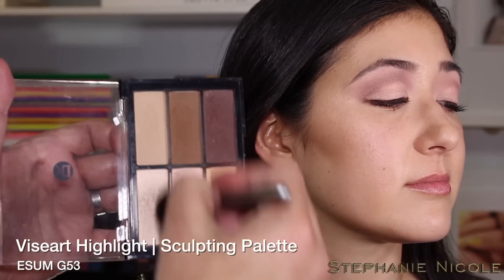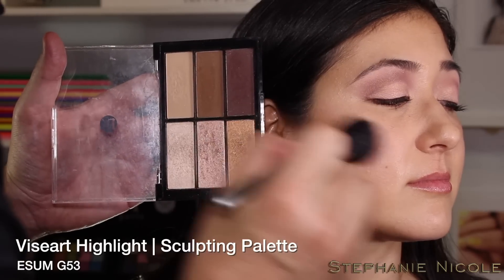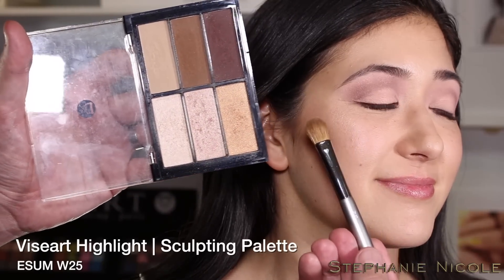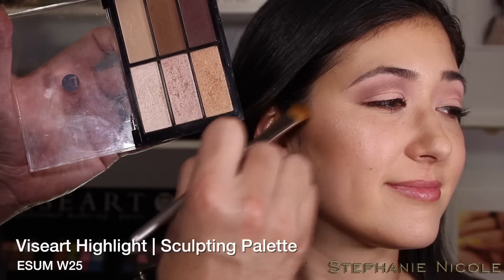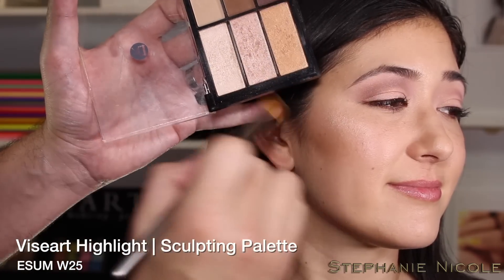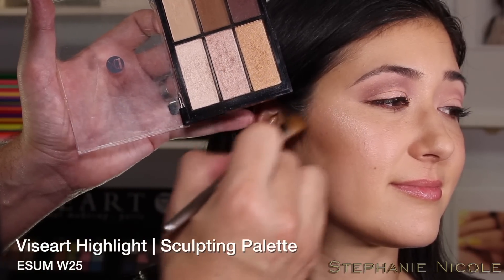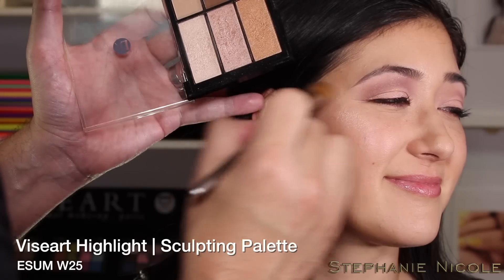To highlight, mix a little of two shades right along the top of the cheekbone. Depending on how intense you want your highlighter, choose a soft brush for a sheer application, or use a more intentional tool like the W25 made of sable for a more intensified highlight. Because she's fair to medium tone, I'm mixing two shades for highlight and two for contour — what we like to call the galactic highlight, seen from space.